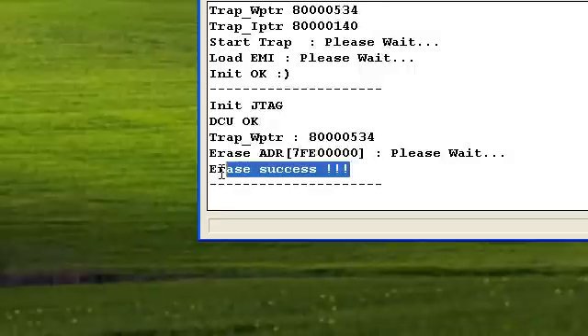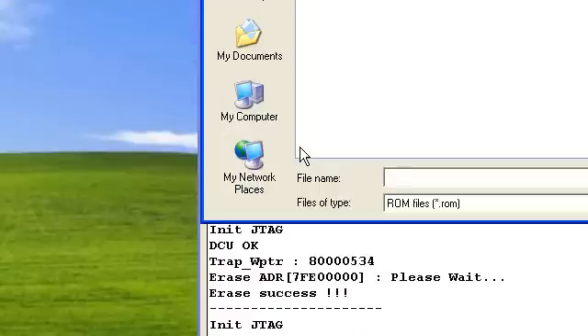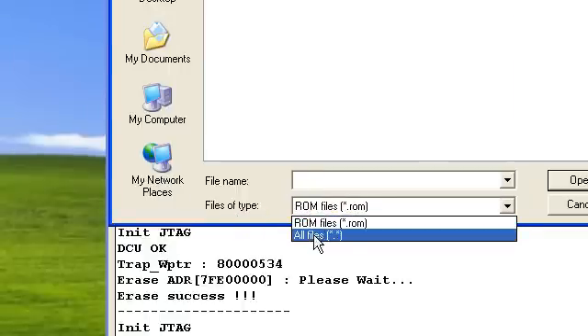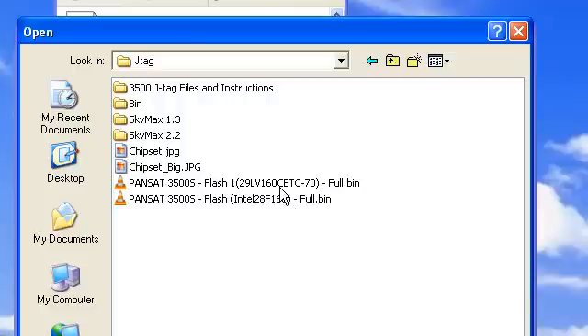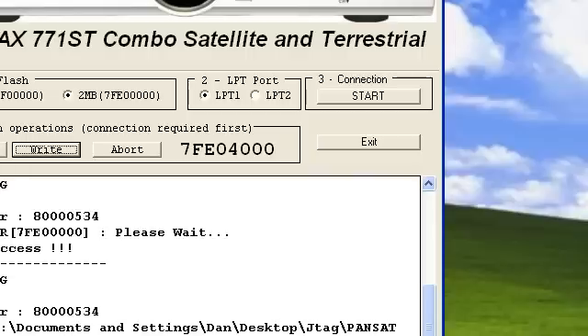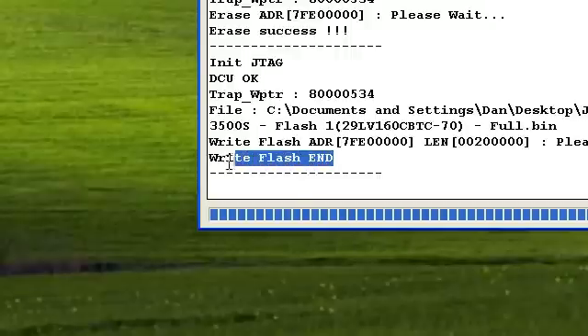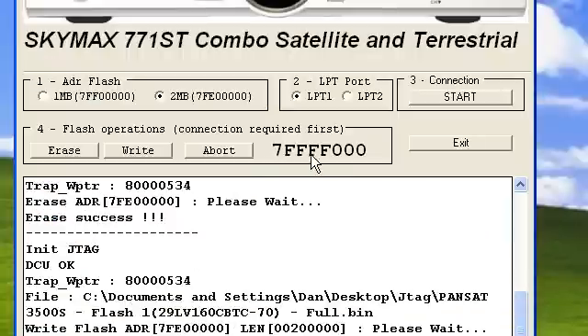Once you have successfully erased the receiver, you're going to want to go back to box number 4 and select Write. Another window will open and you're going to want to go to Files of Type and select All Files. Then go to the folder where you saved your BIN file, select the appropriate file, and click Open. If you have successfully JTAGed your receiver, you should see Write Flash End, the progress bar will have gone all the way, and you should see 7FFF000.